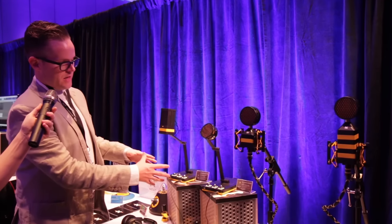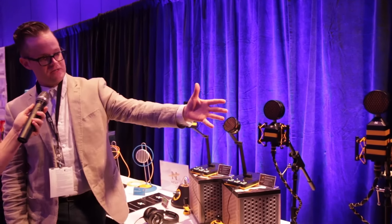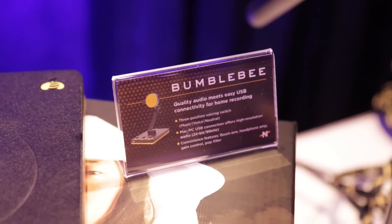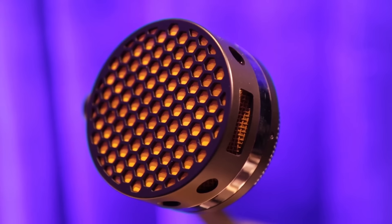Moving down the line, the Bumblebee and Beecaster are USB microphones designed for people who want these type of results but maybe don't have a rig or don't want to take the rig with them. These are USB plug and play, and they can both record at high fidelity 96K 24-bit audio.